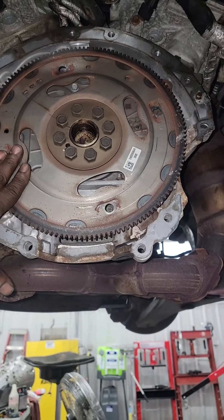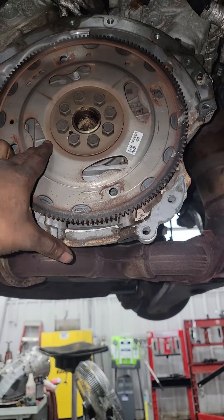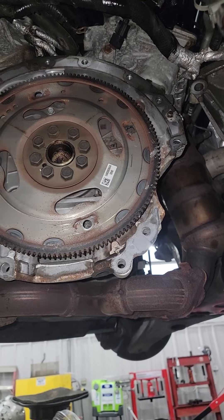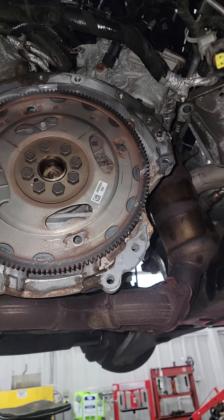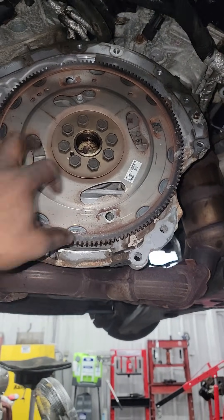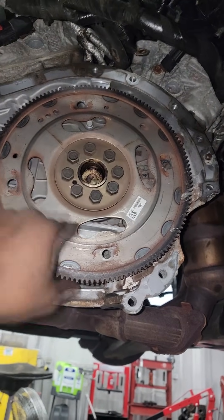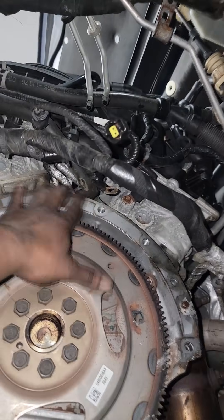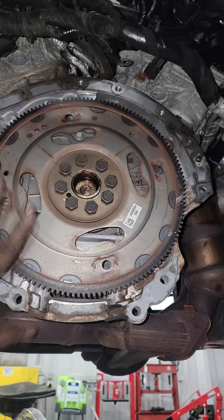This is the flex plate — some call it a flywheel but for an automatic it's a flex plate. When you get a transmission out, look at the back of the crankshaft — that's the rear main seal. If you see any oil residue around there, that tells you the rear main seal is leaking. On this 3.6 Pentastar, if you see oil up in that area, one could assume the cooler is leaking.